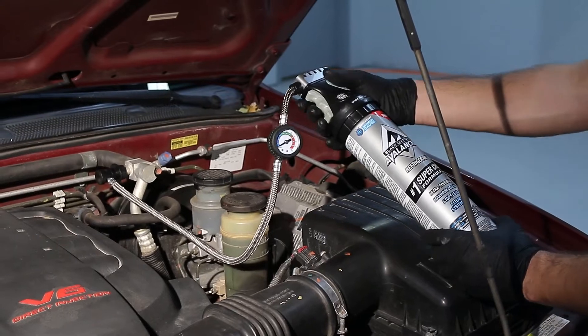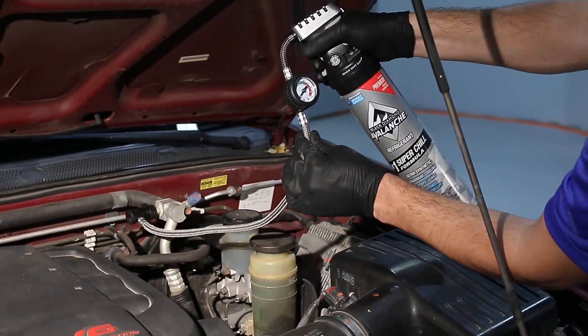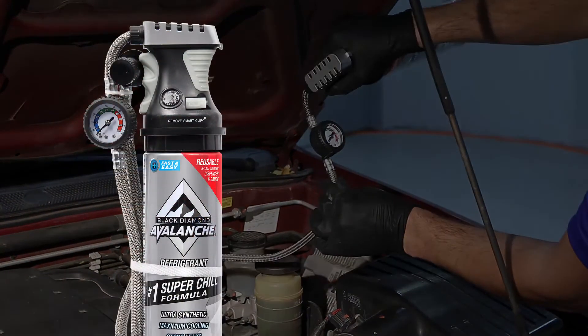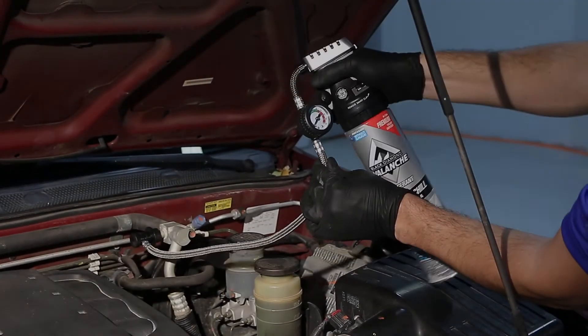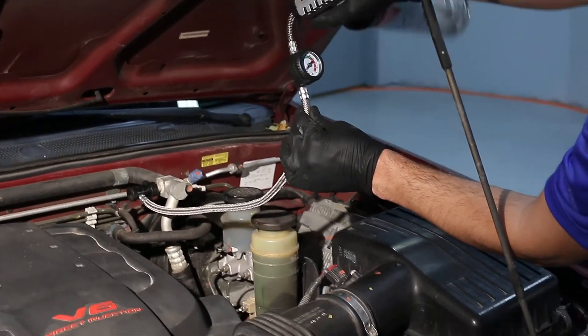Let's start adding refrigerant by holding the can upright and squeezing the trigger while continually shaking the can from a 12 o'clock to 3 o'clock position. The Avalanche logo will change color from white to blue, indicating that refrigerant is being added to the system. If you are very low or empty on refrigerant, this process can take several minutes.